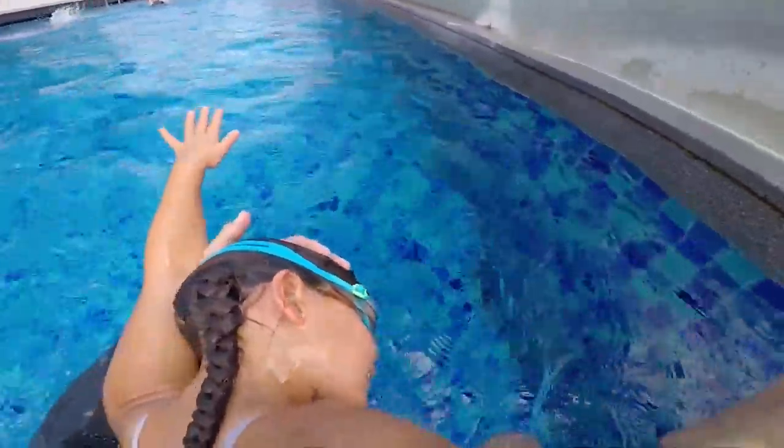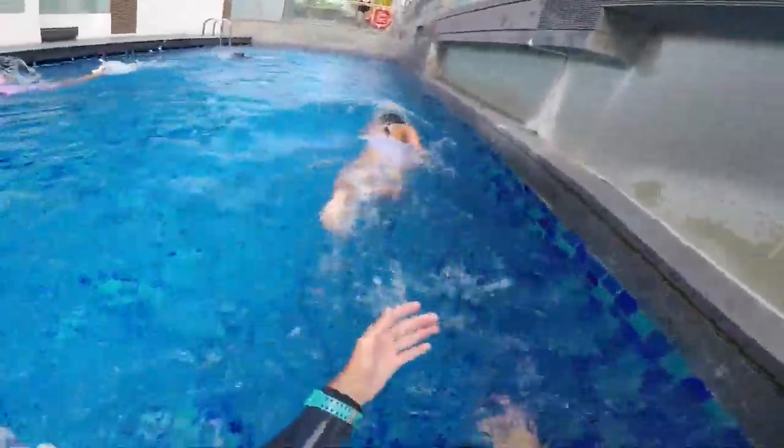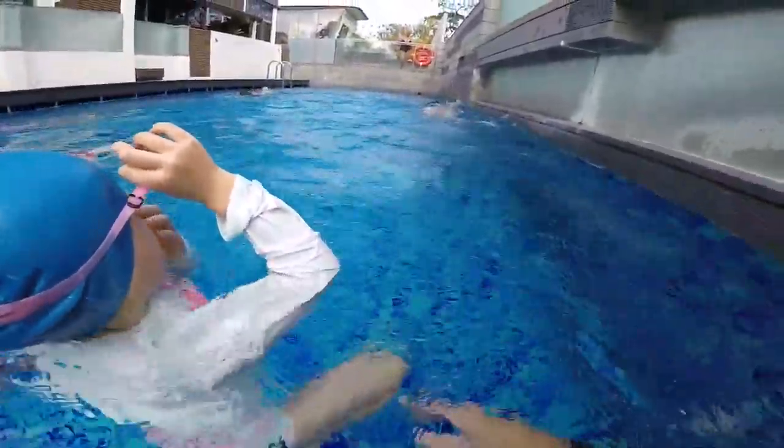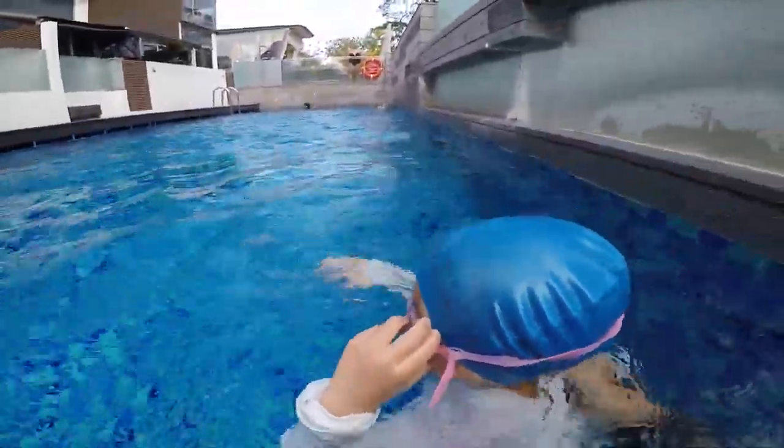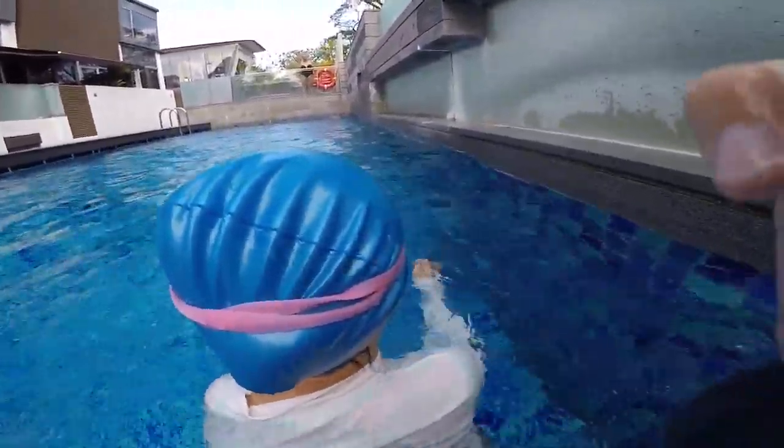L'œil dans l'eau, on rentre la tête, on touche — tac, c'est parti! That's not too bad. You're good, you're good.